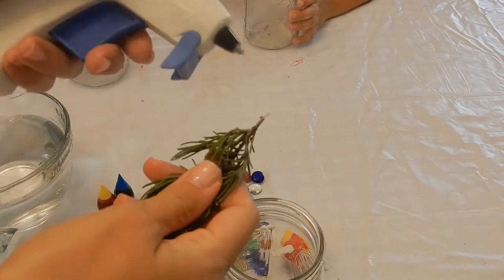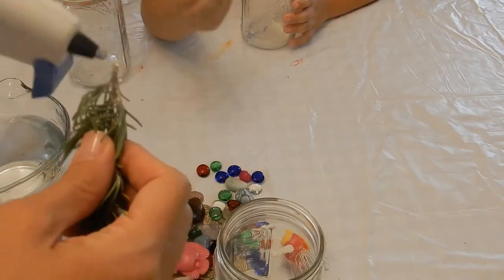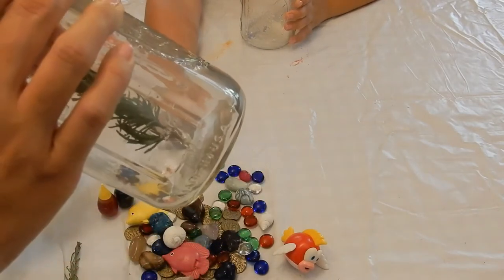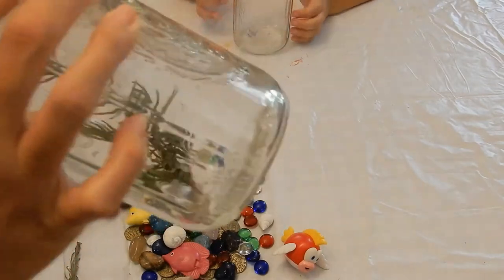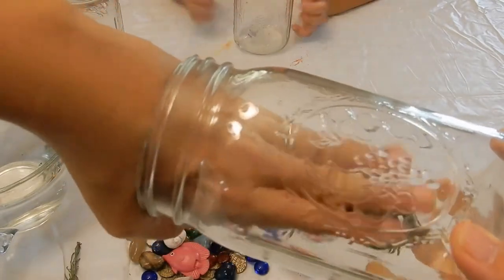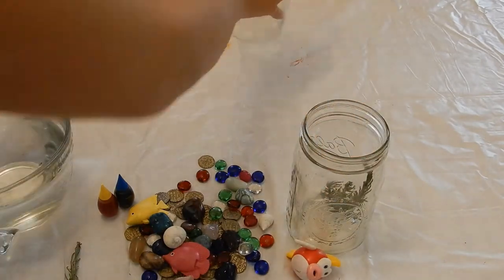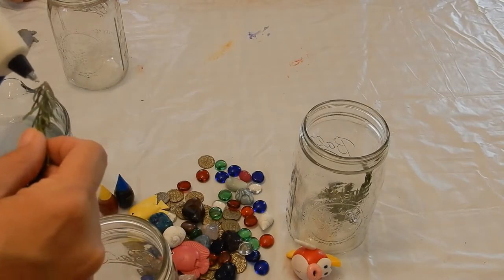Subscribe for a golden coin! We'll put some treasure in one of them. I'm just gonna super glue this to the side right there. Once it dries — it doesn't take very long with super glue or hot glue — we'll cover it with gems and gravel for the bottom. Always have a parent, older sibling, or guardian do the hot glue.